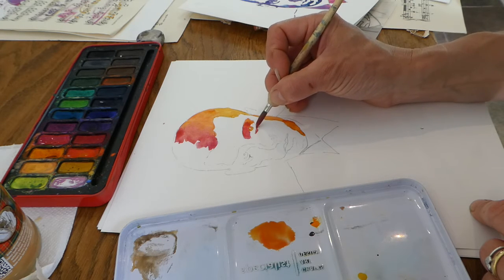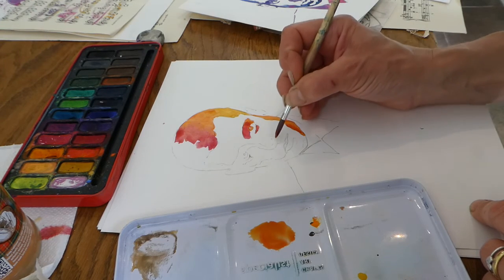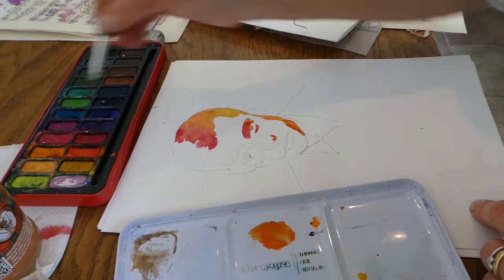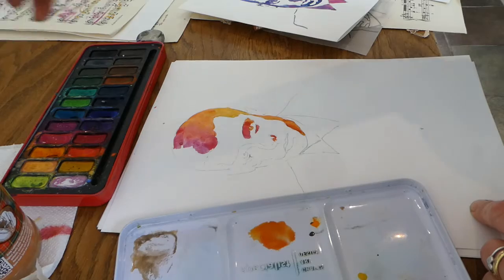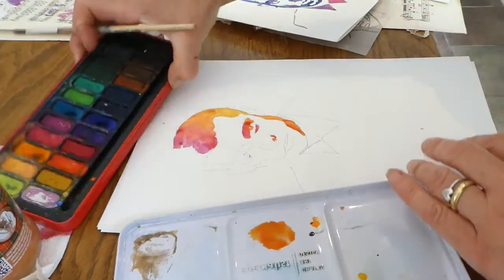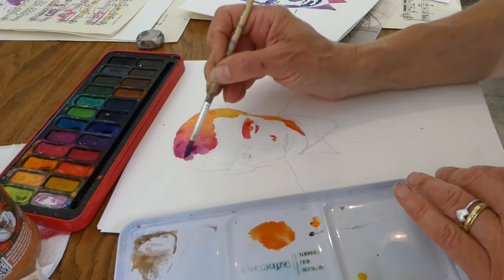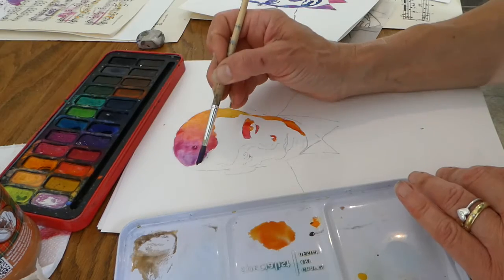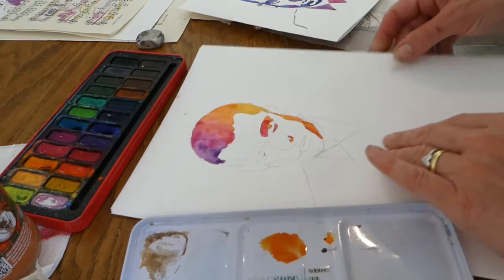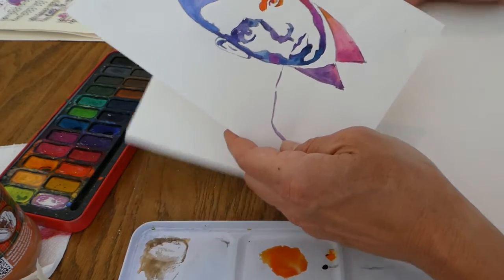Once your paint is dry you can go back in and add a little more effect. As I move across the face I'm going darker — starting with lighter tones here, then shifting through my palette into a deeper pink and then into bluey tones, working with the paint quite wet so it blends in. I'll be building up the whole face that way until I end up with the finished result.